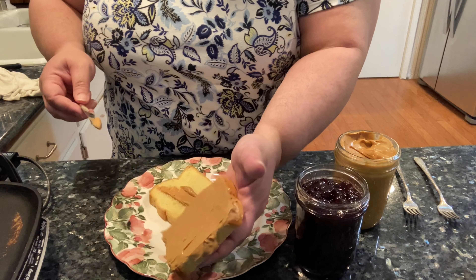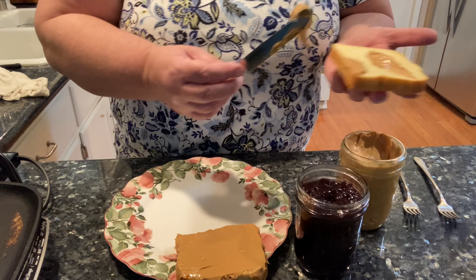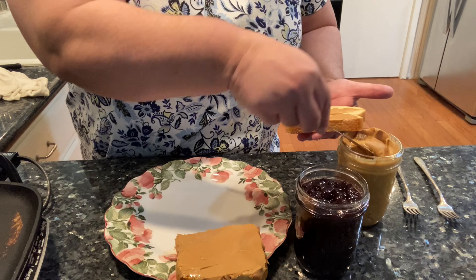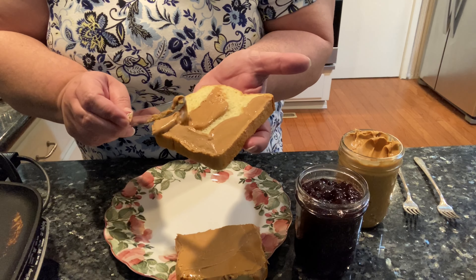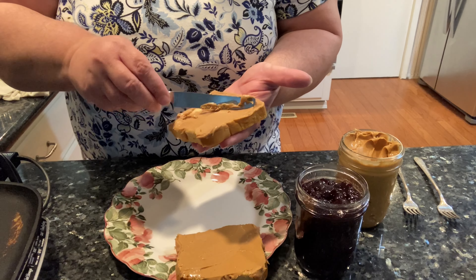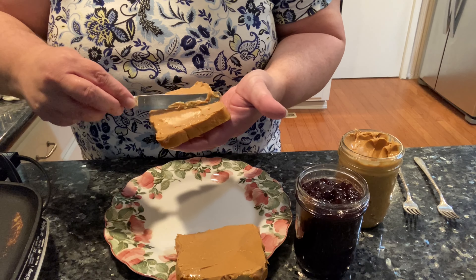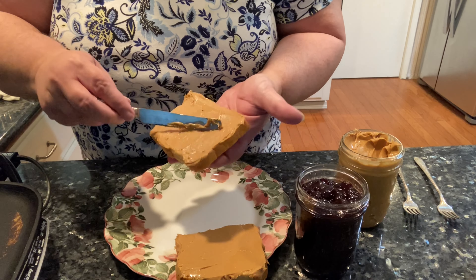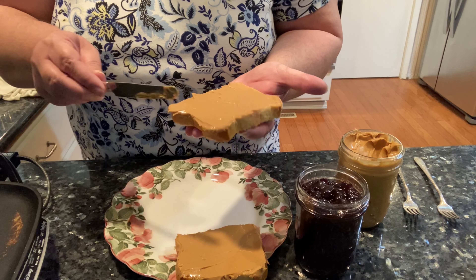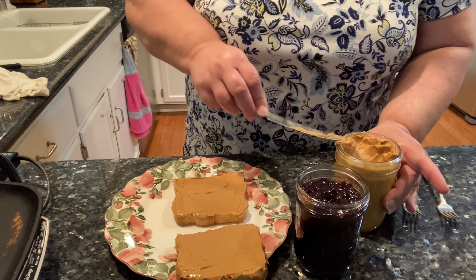I go to the side like that, make sure it's all covered, and then I scrape it off in the middle. So there's one side — I do both. I go here on the side and scrape it. This way you're getting peanut butter across the whole piece of bread. This doesn't require a lot of peanut butter. I do like both sides to have peanut butter because that's going to help keep everything from getting soggy.